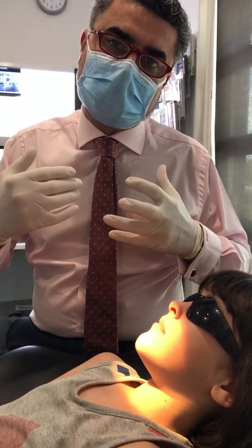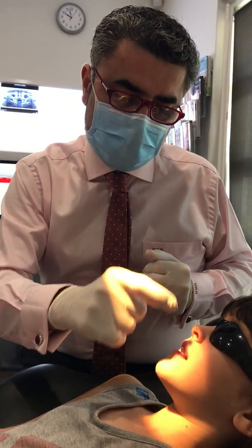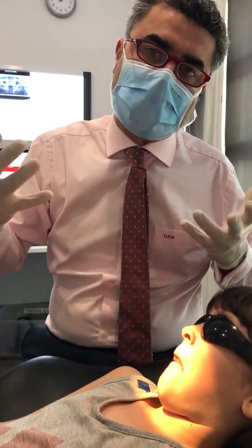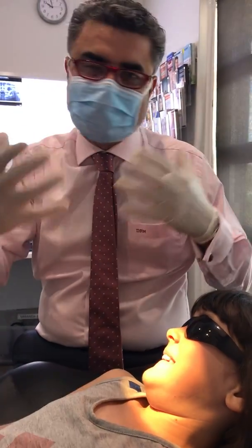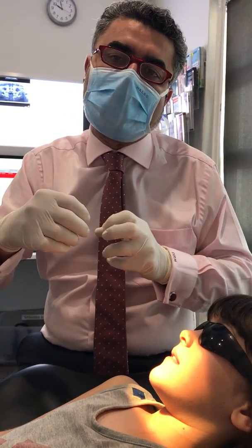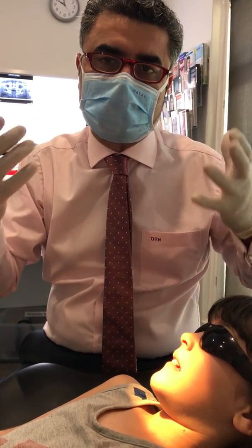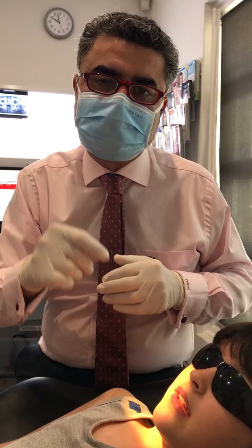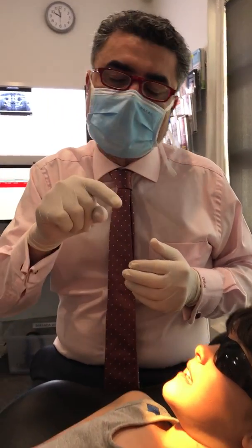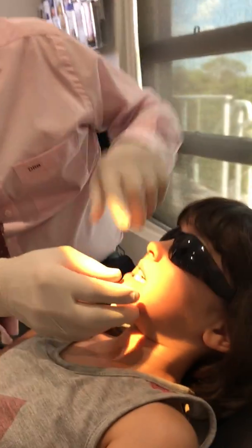My goal as an orthodontist is, number one, to widen the palate. As I widen the palate, I put a little crib in there so when Frankie wants to put her thumb in, she can't — so I break the habit. I widen the jaw, which takes about four or five months. Once I've got the room, the expander comes out and Frankie does tongue exercises — what's called oral myology — which encourages the tongue to sit up. It becomes the retainer of the expander and it curves the tongue thrust.